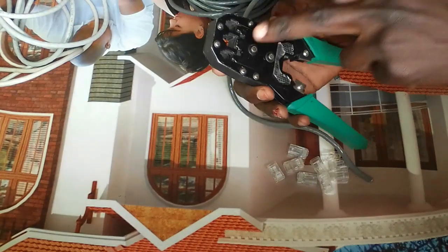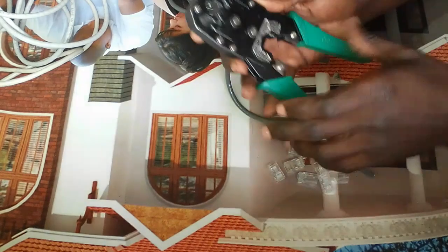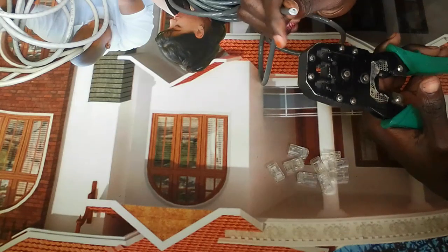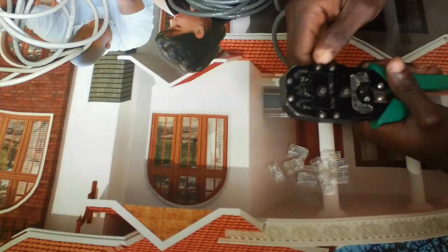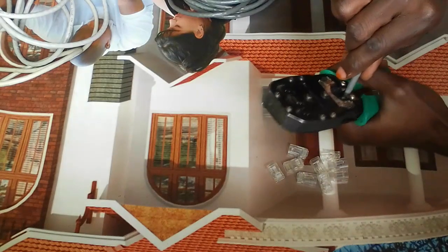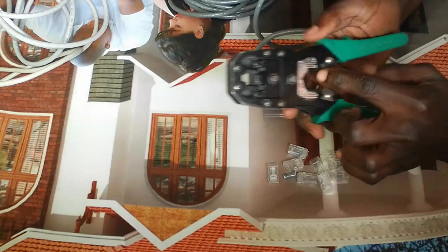This is the crimping tool I'm using. You can see it has 6-pin, 8-pin, and 4-pin slots. At this point here, this is where you press the RJ connector together with the RJ45 cable so that they fit. And at this other point here, this is where you cut the cable.